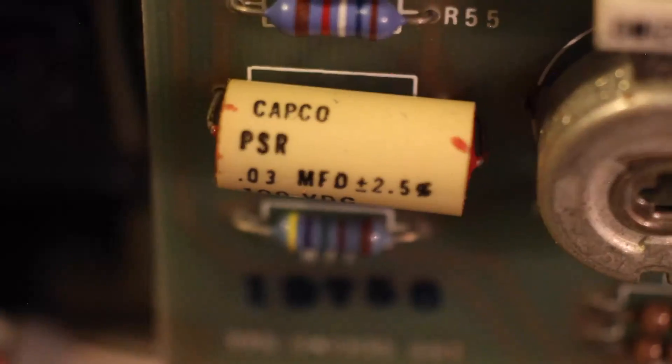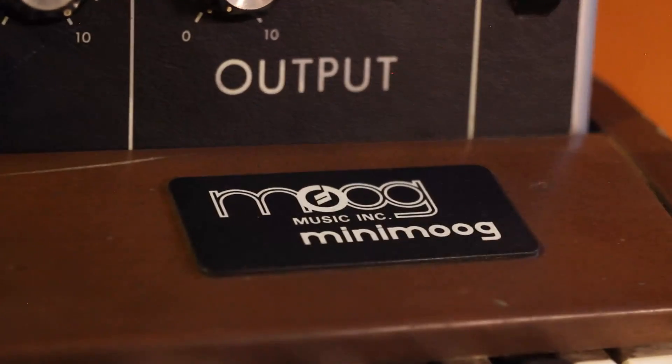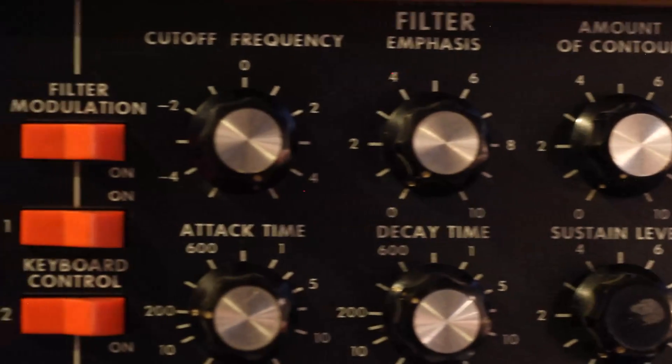And look at that — we're even from the same vintage: 1975. It came in with some faulty key contacts and a bit out of tune, so I figured I could tackle the job after doing a good bit of research on the particulars of this legend.